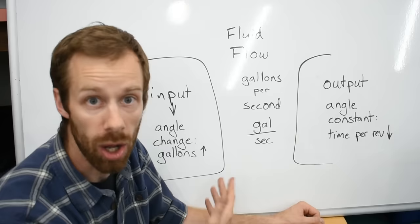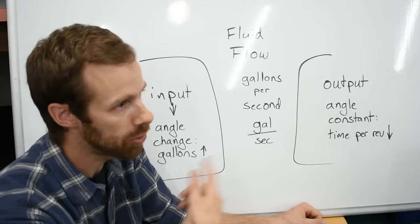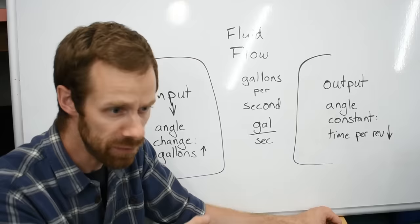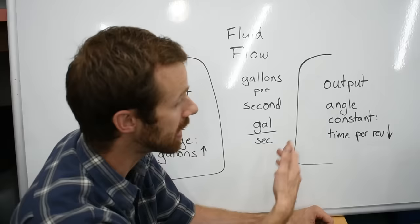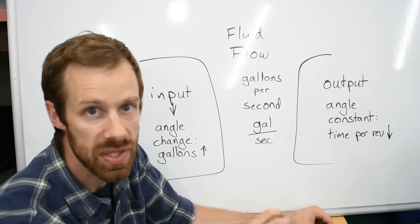On the output side we had a constant angle, so the flow rate had to be maintained - it couldn't back up. Since the gallons per revolution were fixed because that plate's angle was fixed, the only way to compensate was to change the time per revolution. The amount of time for a cup to fill, empty, fill, empty went down - meaning the speed went up. So we change the input angle to increase the fluid volume per revolution and raise the flow rate, and the output compensates by decreasing time per revolution, speeding up. That's how constant input speed converts to variable output speed.